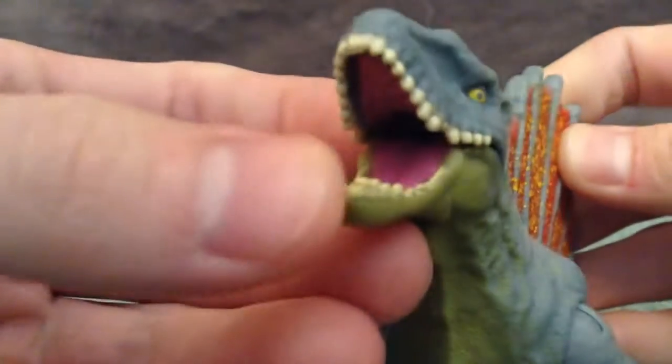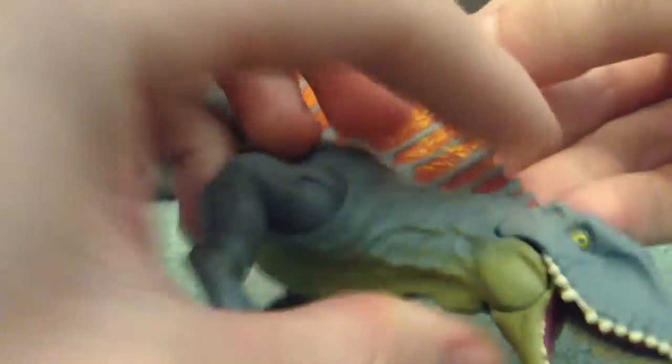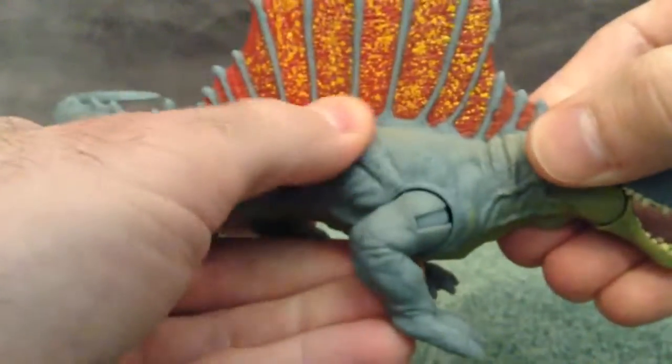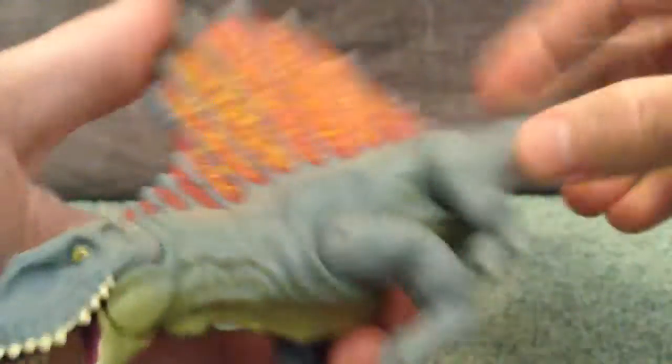The teeth are really nicely painted, there's a nice painted tongue in there, and the inside of the mouth looks really good as well. All the sculpt is amazing — the texture on this guy is so good. It feels like a real reptile; the scales and everything just feel really good.